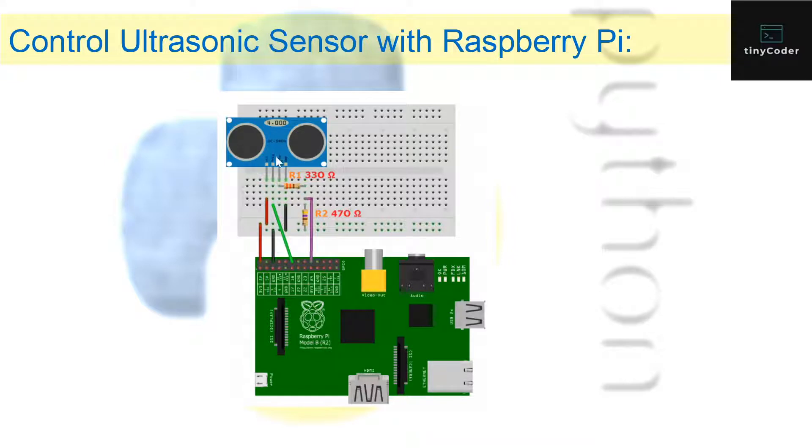Then there's the trigger pin, which goes through a green wire to GPIO 18 — though in my example it will be a little different. Then there's the echo pin, which is a little different: it has resistor one, which is a 330-ohm resistor, and that is also connected to a purple wire going to GPIO 24.